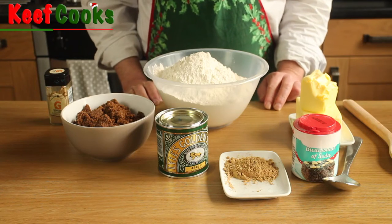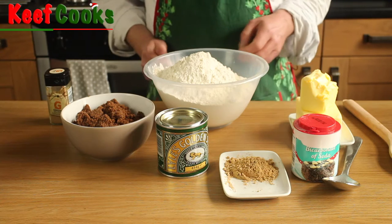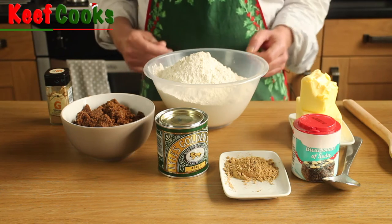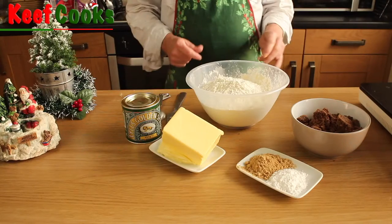Basically there are three separate components. There's your gingerbread, there's your royal icing to glue it together with, and I'm also going to have a go at making some sugar glass for the windows. And there'll also be maybe sticking on sweeties and things, but I haven't quite decided yet. Anyway, first thing to do — make up your gingerbread and bake it.